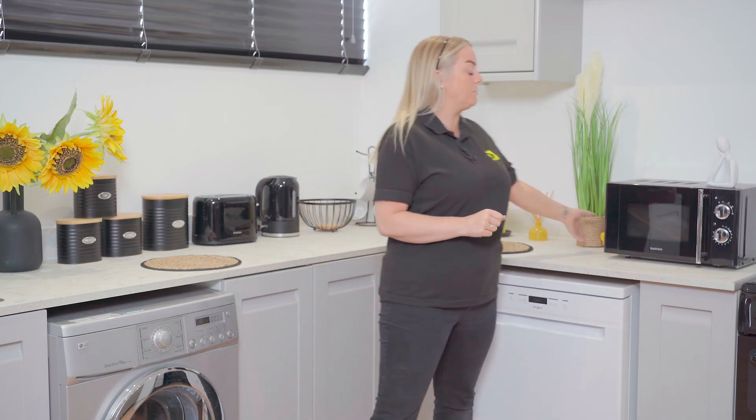If your washing machine is not heating up properly during cycles, it's a sign that your heating element is faulty and needs replacing. However, it's a good idea to test it before you replace it, and that's where the multimeter comes in.